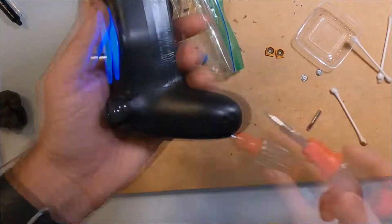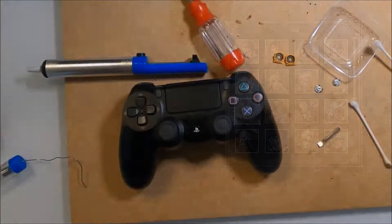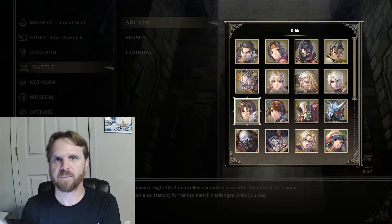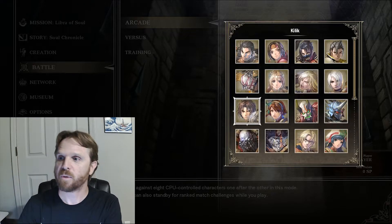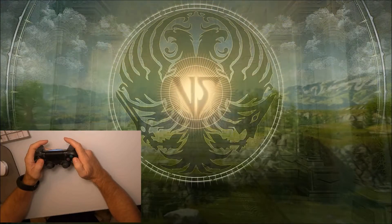Finally, I put in the last four screws into the bottom of the controller. Now that I've repaired my PS4 controller, I want to play some games and test it out. I have Soul Calibur VI and I want to get started playing.